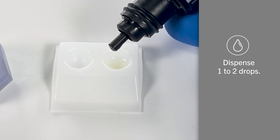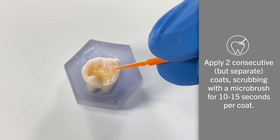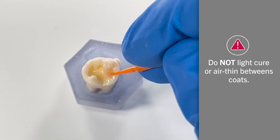Simply dispense one to two drops of Albon Universal into a well. Apply two consecutive but separate coats, scrubbing with a micro brush for 10 to 15 seconds per coat. Do not light cure or air thin between coats.